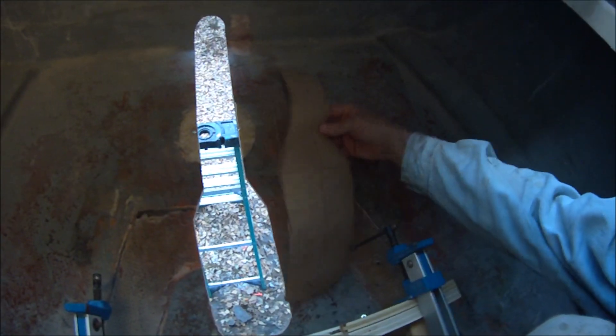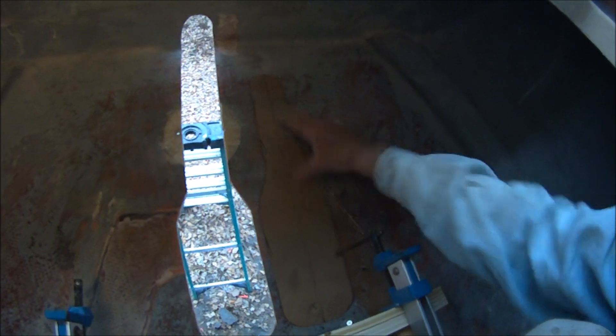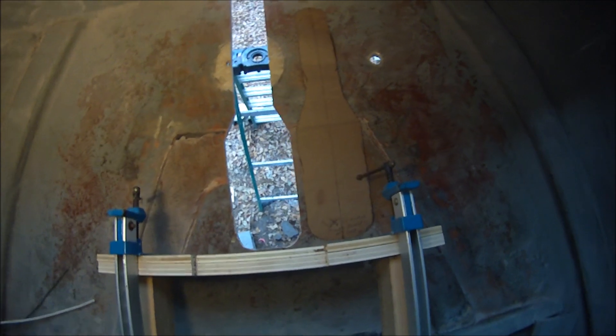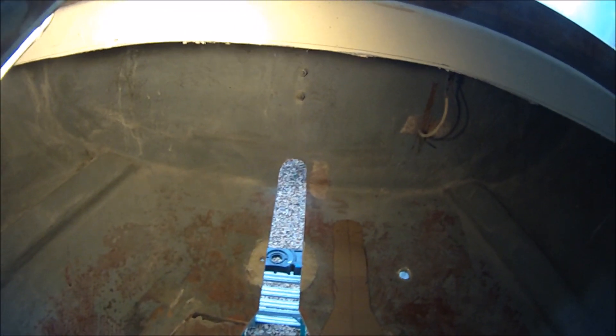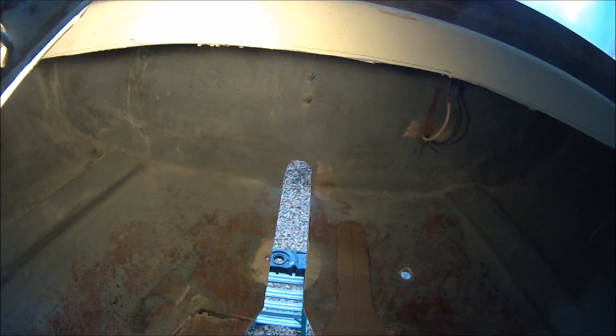You can see from this paper pattern here — this was from an Alberg 30 installation. It's the same size except this is a longer cutout aft because of the different shape of the lazarette locker.